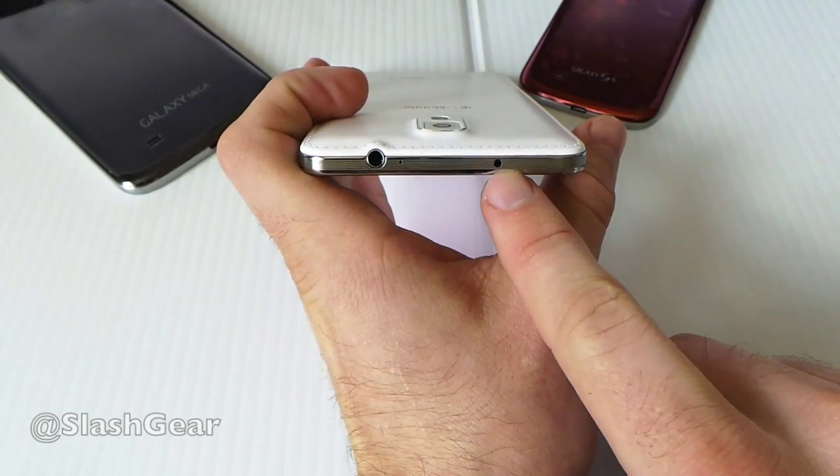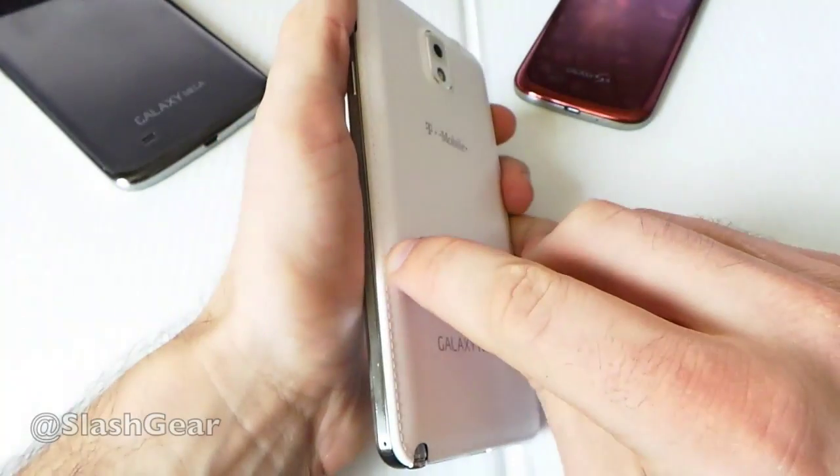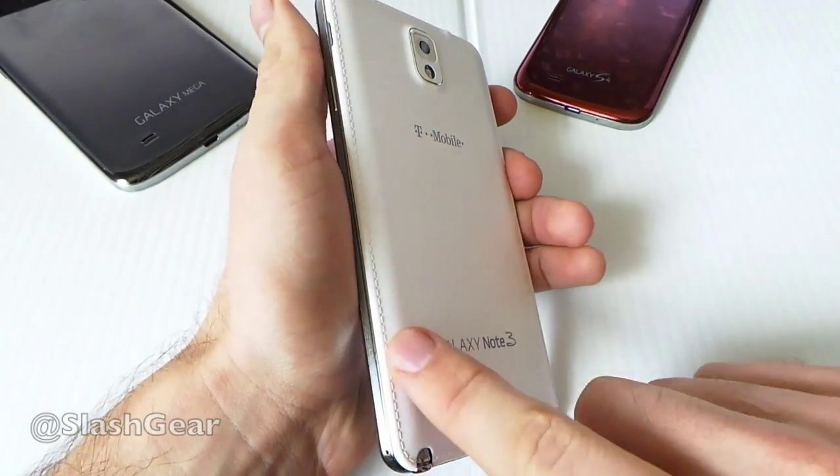Headphone jack. This is the IR Blaster. On the back you also have sort of a faux leather texture here.